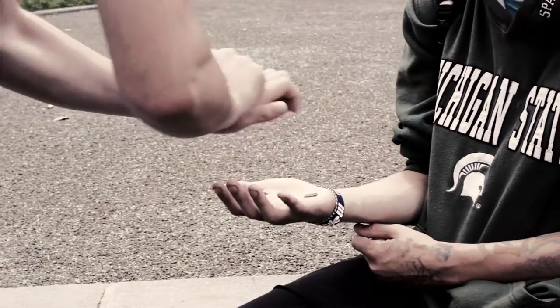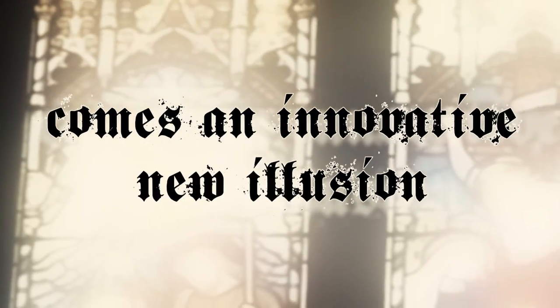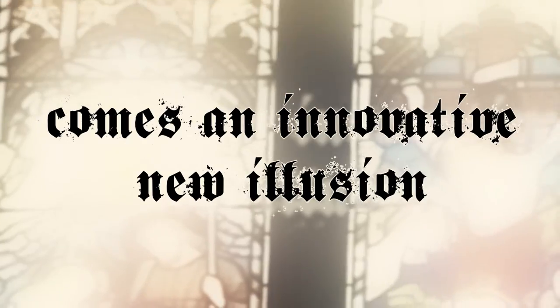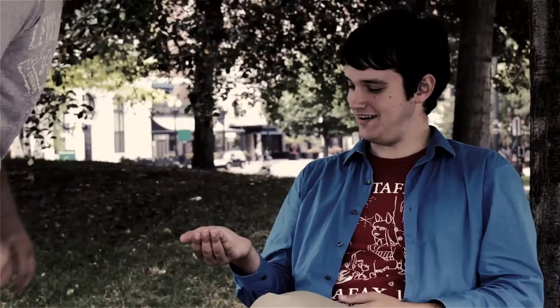Okay, ready? Like that? Yeah, now I want you to look at my hand. What? Like that? So... wait, how did you do that?